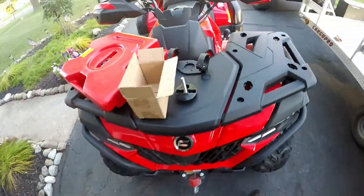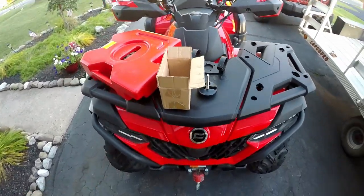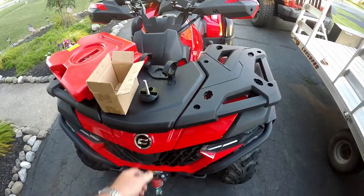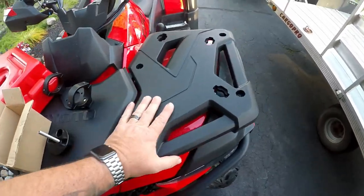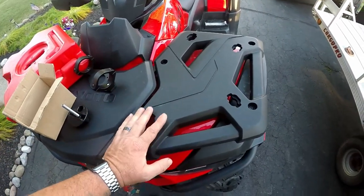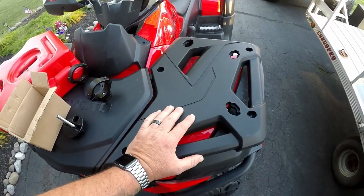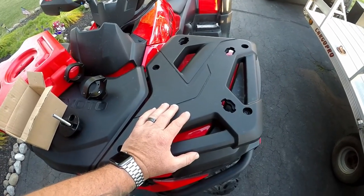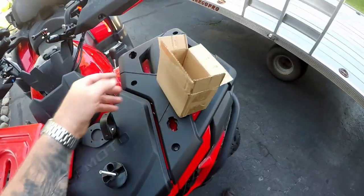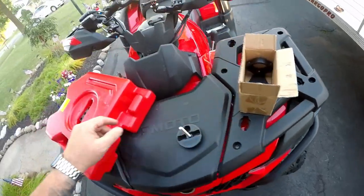The front end on at least the 600 — I'm not sure if the 500, 800, or 1000 are the same — is in three pieces so you can access under the hood. I went online, looked into it, and thought: well, if I drill through this plastic, I can always replace it if I sell or trade the machine. So I decided to go for it — it wasn't very expensive.